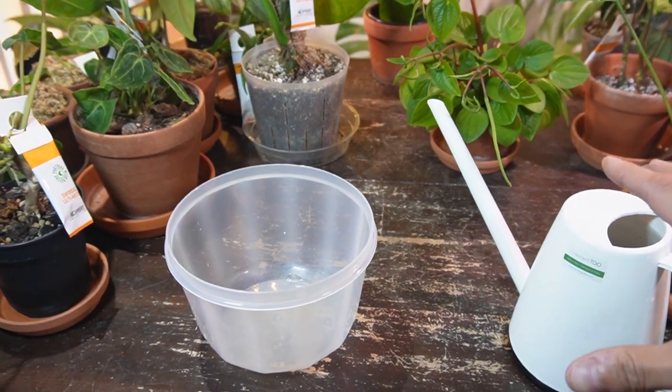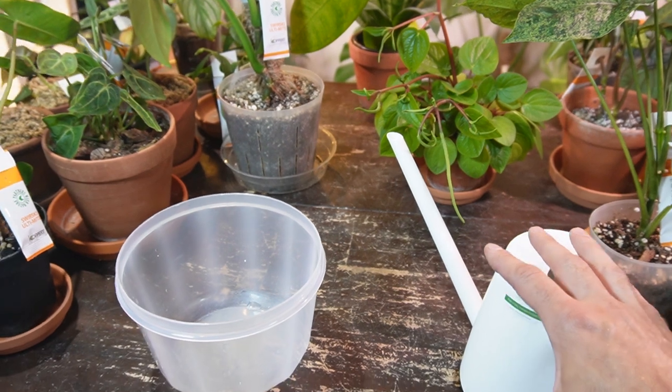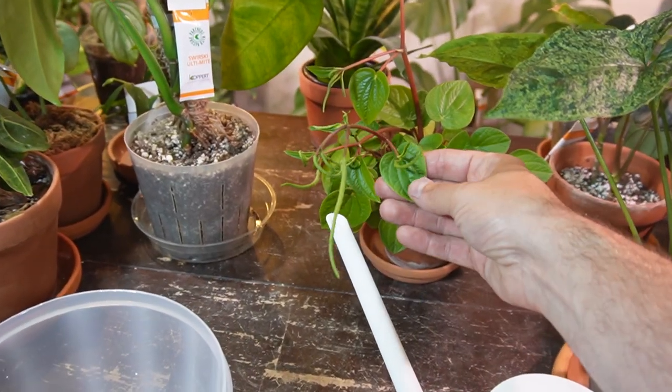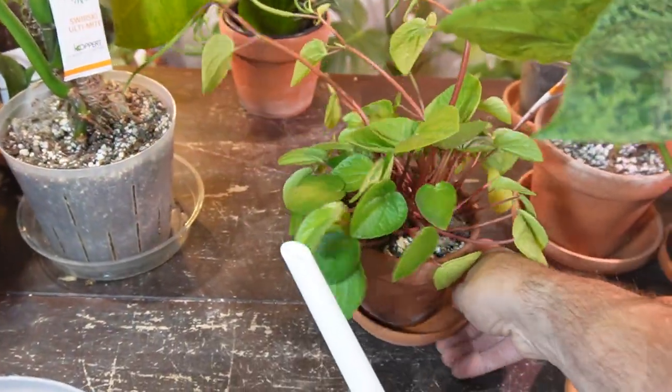If I'm being honest, I only bottom water a couple of my houseplants — one of them being this peperomia. I've noticed that peperomias don't like to stay in any sort of wet, soggy soil, but they also don't like to be top watered in my opinion.